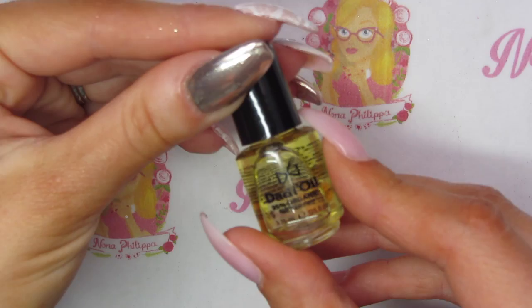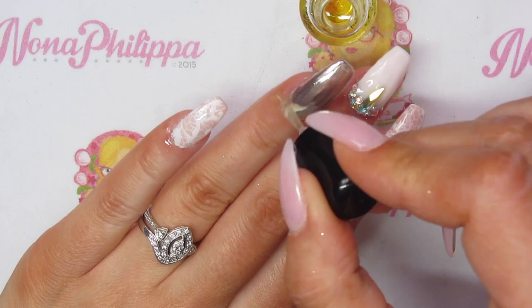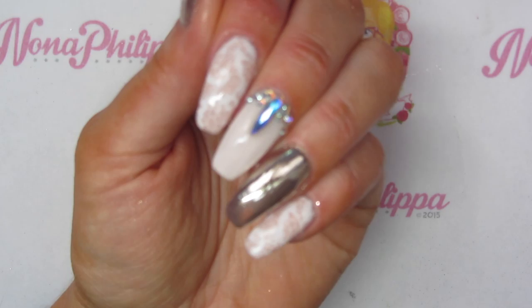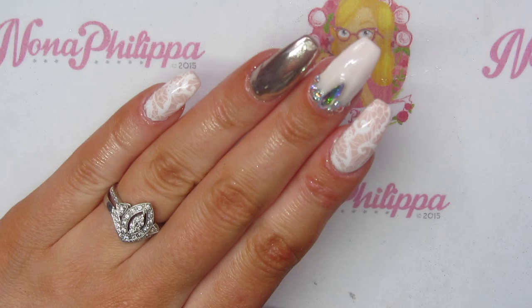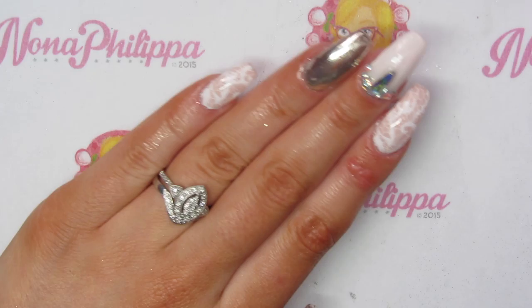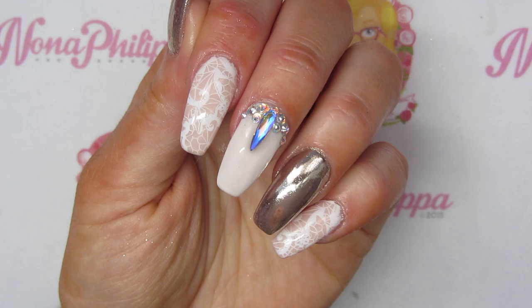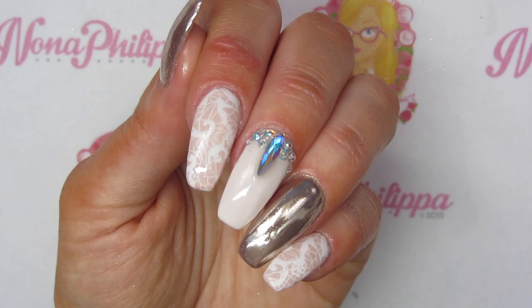Then I'm just going to finish off the nails by applying some cuticle oil once I've removed the inhibition layer from the top coat, and just rub that all in. In there you have some gorgeous lace and chrome nails — absolutely perfect for bridal nails, or even just because you like them. I hope that you like this tutorial guys. I'll leave all the links for the products down below, and also Larissa's Instagram. Please like and subscribe for future videos — I'll see you all again soon, bye!